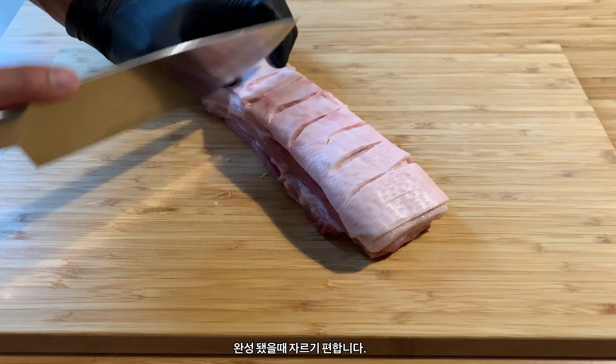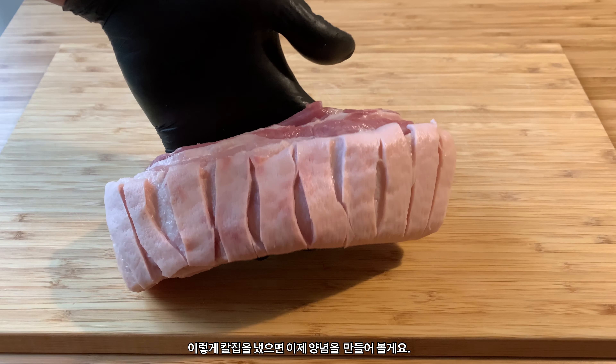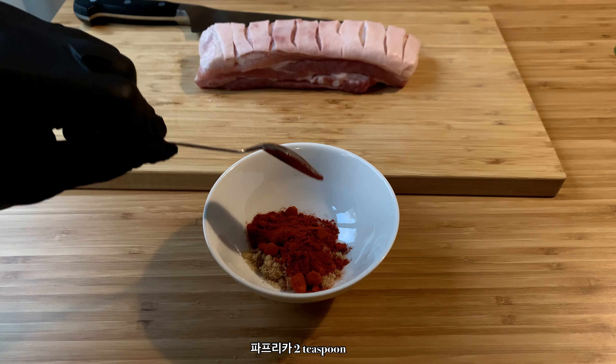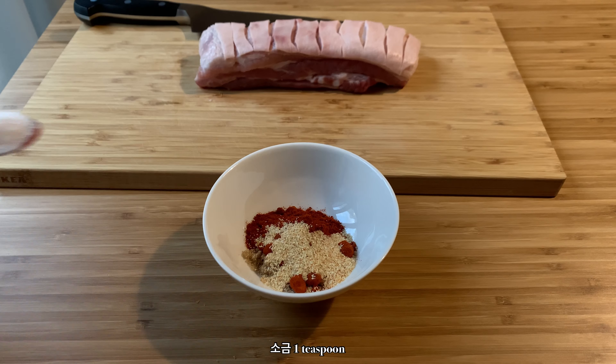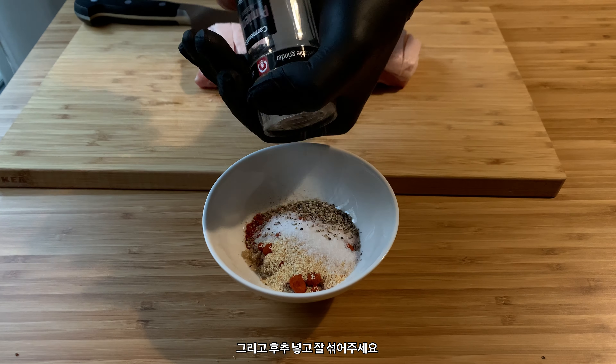Plus, it'll be easier to slice when it's time to eat. Once you got it looking like this, let's make a simple rub: two teaspoons brown sugar, two teaspoons paprika, one teaspoon garlic powder, one teaspoon salt, and some pepper. Mix it up and that's it.